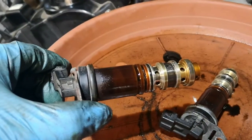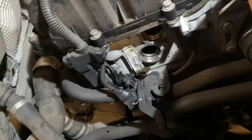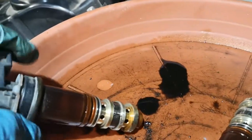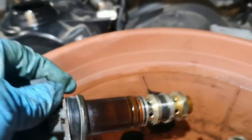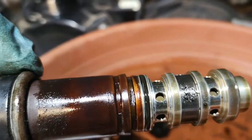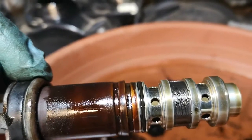I've just pulled this Vanos solenoid out. As mentioned, it controls the advancing of the intake and exhaust camshafts. Look at this — the filter is absolutely clogged with dirt. That is a restriction of the oil flow. I've pulled both of them and, while I'm not certain it will make a difference, having dirt on those orifices will definitely restrict oil flow and the advancing of the camshaft.